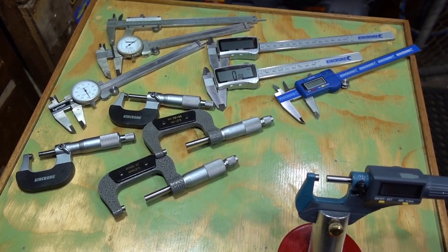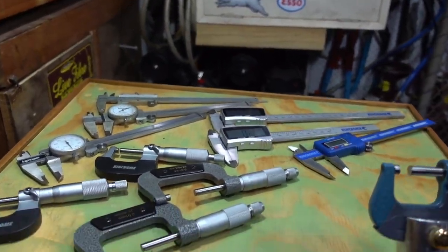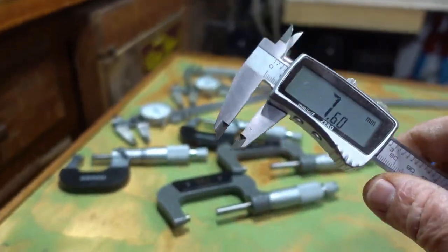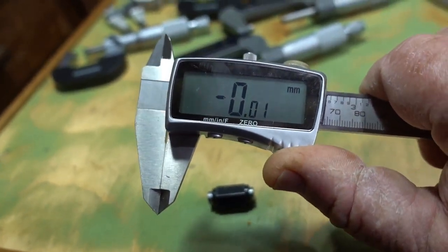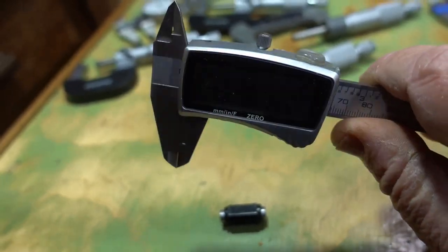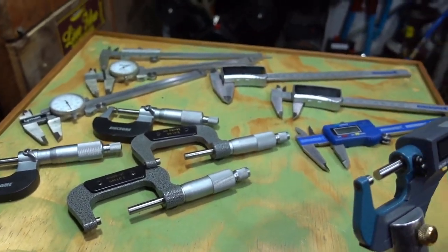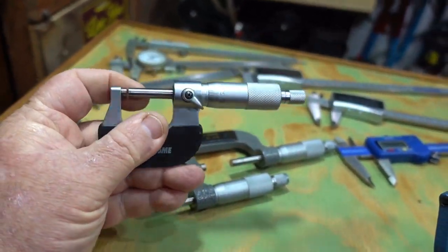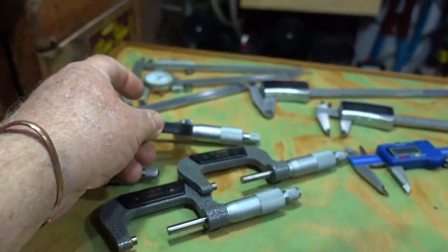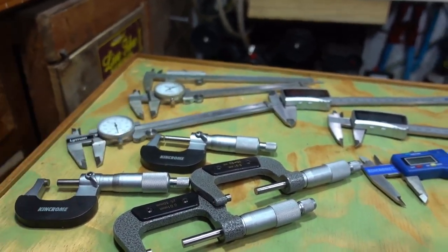G'day all — as you can see I've got a stack load of measuring devices. This is pretty much one of my go-to tools, made by King Chrome — nice and big, really easy to read. Just a really handy tool, but now and again I just need something a little bit more accurate, and my eyes struggle with an analog micrometer. They're really easy to use, I still like them, but anyway I'm going to show you what I bought.